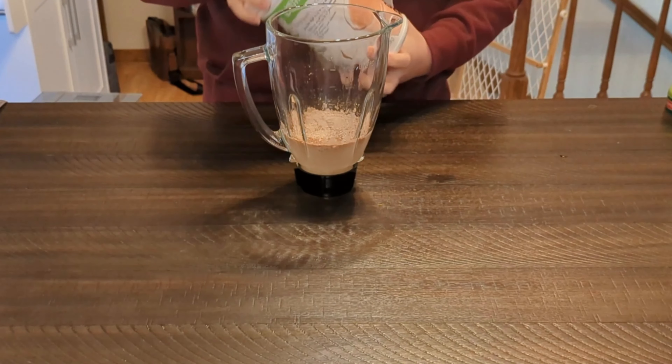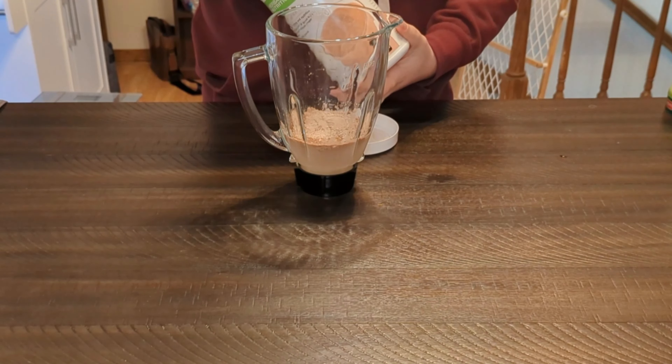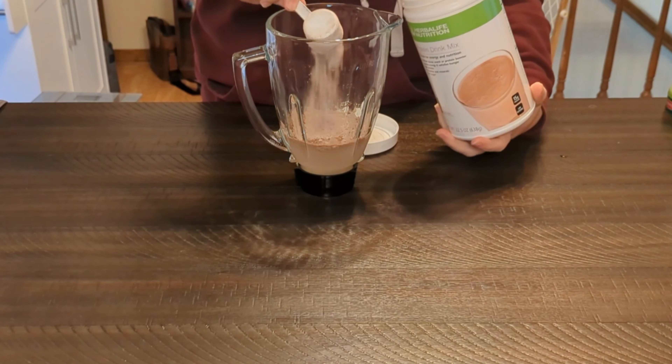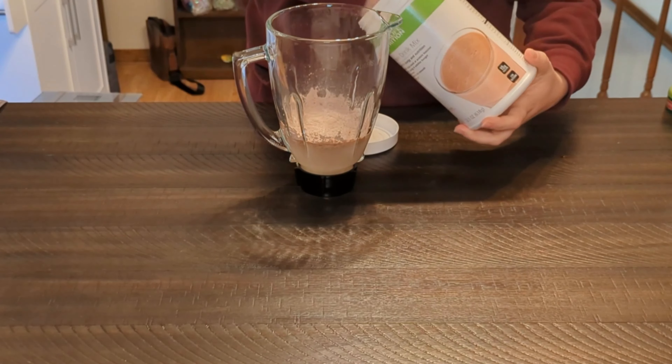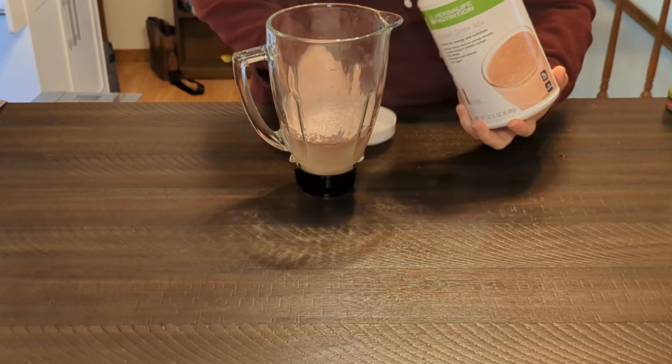We got 8 ounces of water. I have it measured out here. On my blender, it's the first line on my cup. Just about 8 ounces.